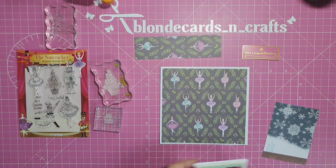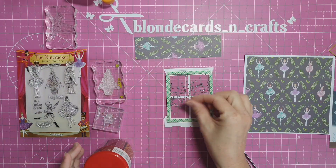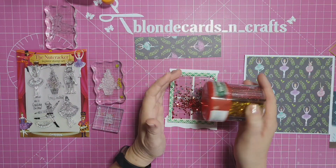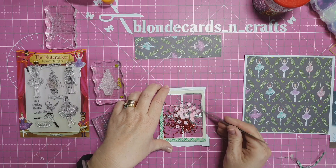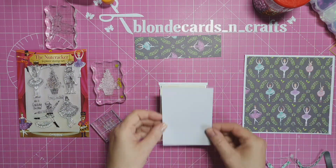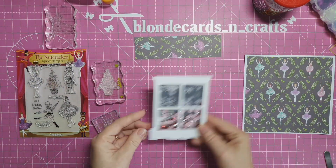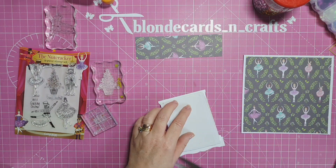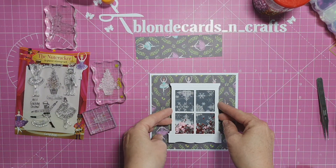My card base is six by six, and the ballet dancer paper is five and a quarter by five and three quarters. I'm going to pop in red and silver glitter shaker stars, and I've also taken some pink sequins from my stash to put in - the pink in the ballet dancers will be echoed in the window shaker bits. I've put my scene piece behind the frame and trimmed the little bit hanging over the bottom. Using strong double-sided tape and tweezers to pull off the backing, I rub it down from both inside and outside.